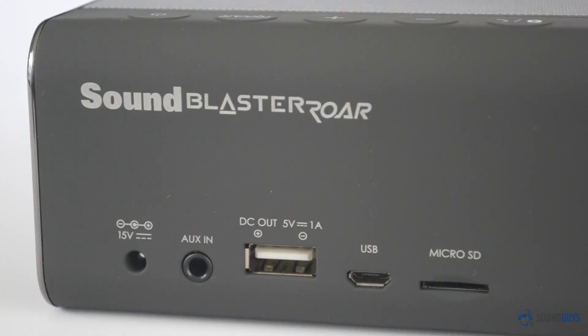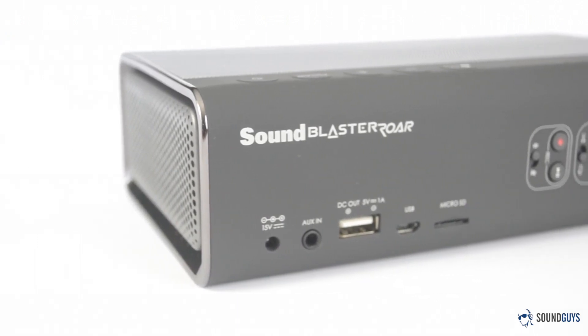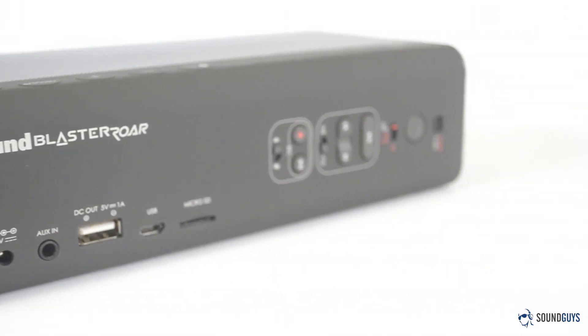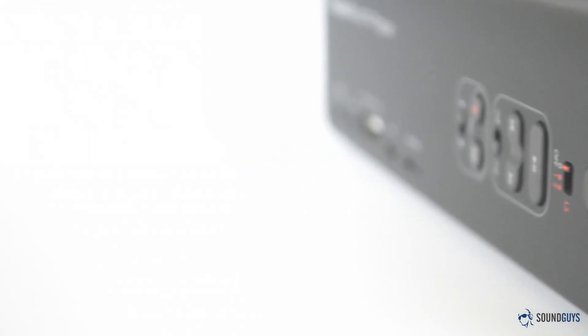Looking at the button panel, you might notice there are two USB ports — one mini and one full-sized. The mini is for charging the Roar via USB and for plugging it into your computer, while the full-sized jack allows you to use the Roar's 6000 mAh battery to charge other devices. We've seen this in other speakers before, but it's still nice to see.